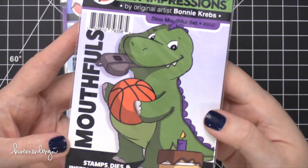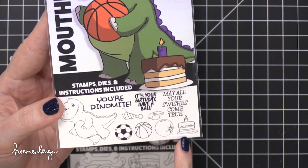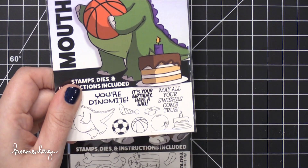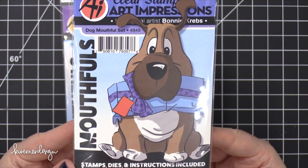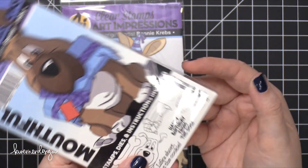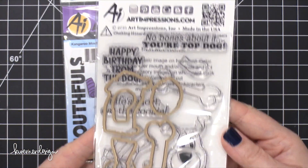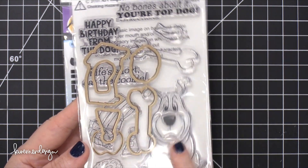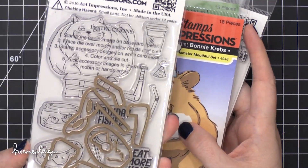This is really cute — look at this little dinosaur. This is the Dino Mouthful Set with lots of different sports and a birthday cake. 'May all your swishes come true.' For all you puppy fans out there, this one is the Dog Mouthful Set. 'Life's short, eat the cookie.' 'Happy birthday from the dog.' 'No bones about it, you're top dog.' Super cute sentiments. It looks like it cuts out everything except the dog — they only cut out the objects that would go in the mouth.